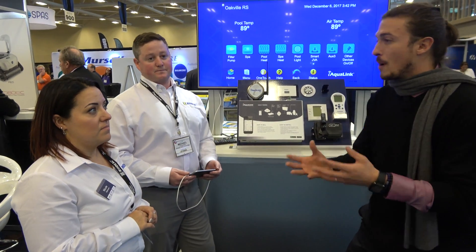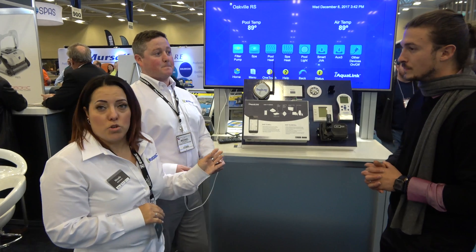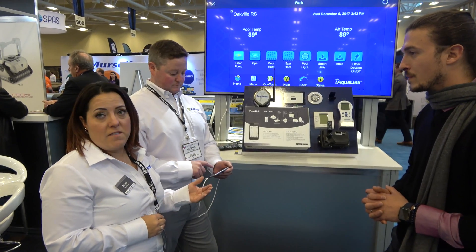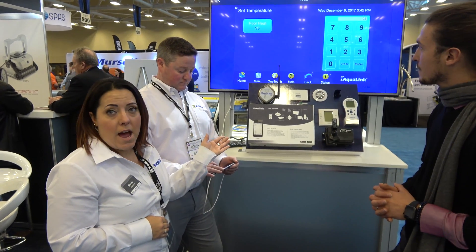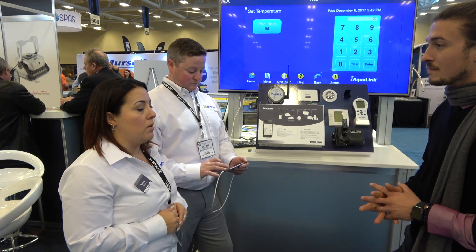Tell us a little bit more about the system, how it works, how it connects, and what people need to know. You're going to take your pool equipment and be in your automation, so you'll be able to control your pool from anywhere on the road as long as your iAqualink is on your Wi-Fi. You could be at your office and turn on your heat from wherever you are — turn it up from 80 degrees to 85 degrees — just by using this app, downloading it free from the App Store on your Android or Apple phone.